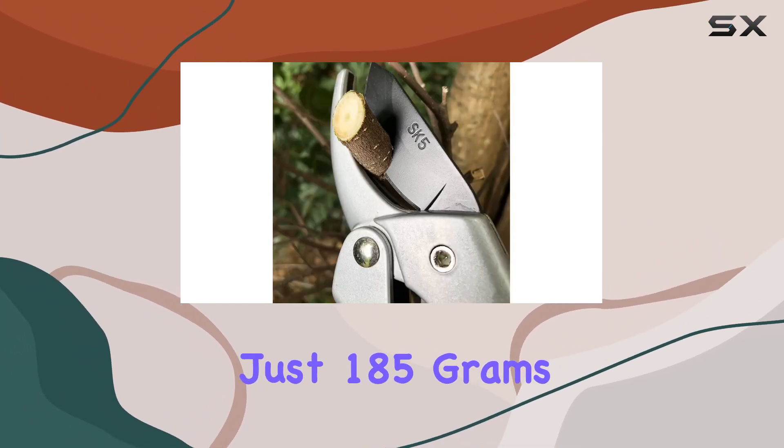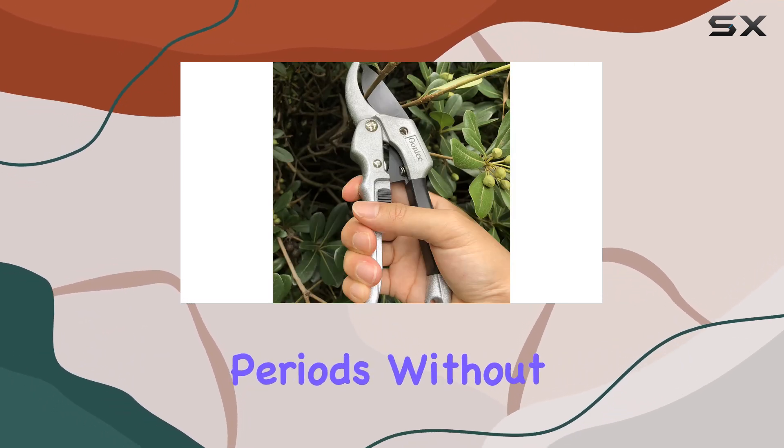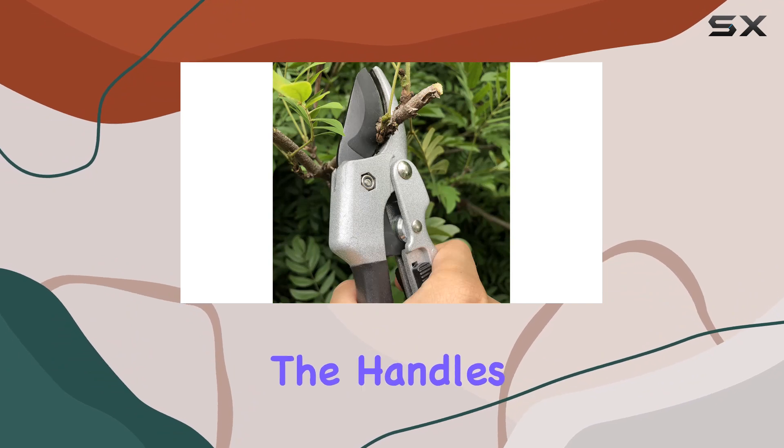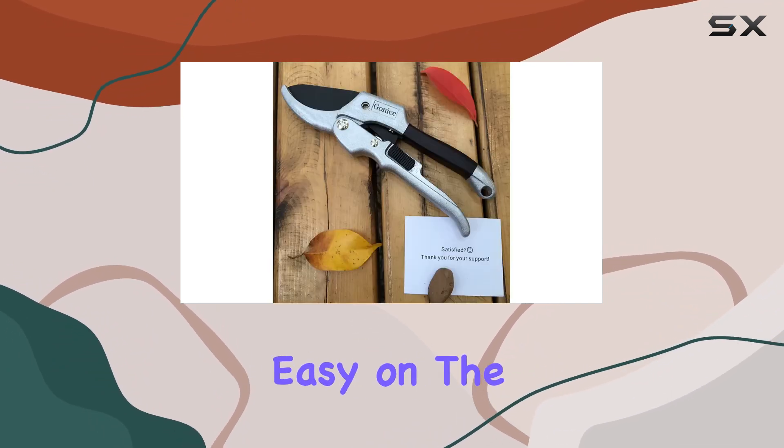Weighing just 185 grams, this makes the shears ideal for users who need to prune for extended periods without feeling discomfort. The handles are strong enough to handle tough jobs, yet light enough to be easy on the hands.